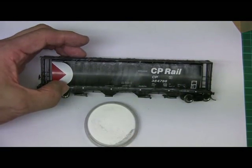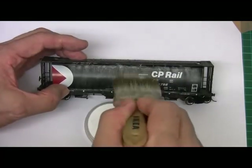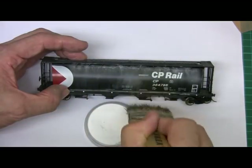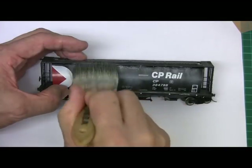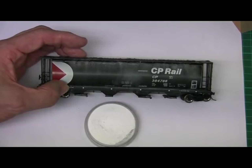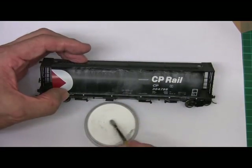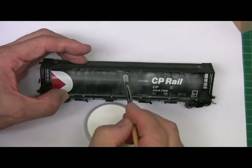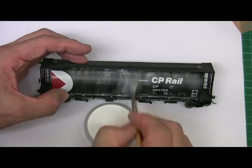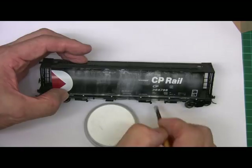We can use a larger brush — nothing fancy, just an Ikea brush is fine. I just swipe across and down. You'll see that the powder from the pastel just naturally drops into the various crevices on the car.